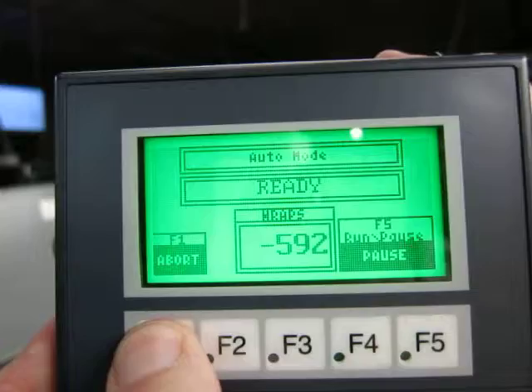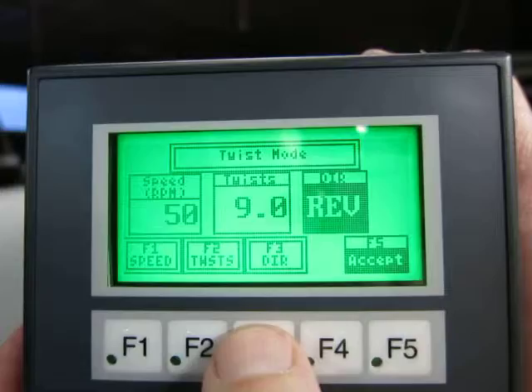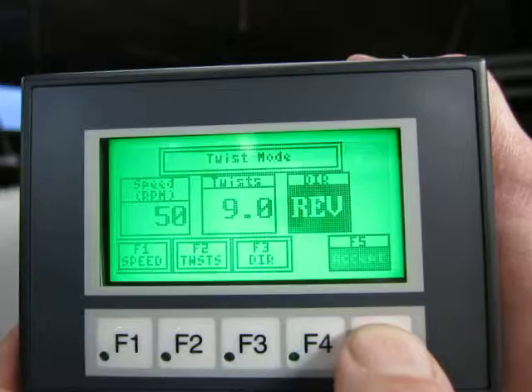I'm going to abort now and go show the third mode, which is twist. It's basically what we've always had, only instead of a thumb wheel, we now enter the twisting speed on the screen, the number of twists on the screen, and the direction. We can accept those parameters and we're ready to serve.